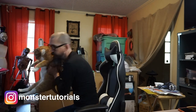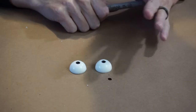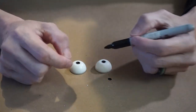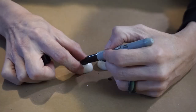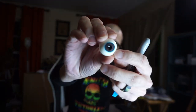Now while that is drying I want to introduce you to my new studio assistant. You guys already know Finn, and now I present to you Susie. I want this to be like evil black dark eyes. So I'm using a Sharpie. I took this blue Sharpie and I just drew a tiny little edge around the black iris.